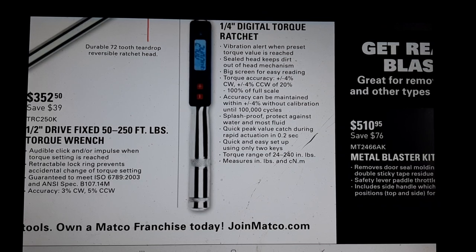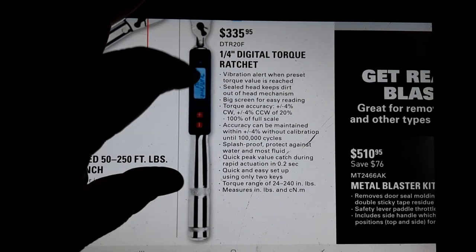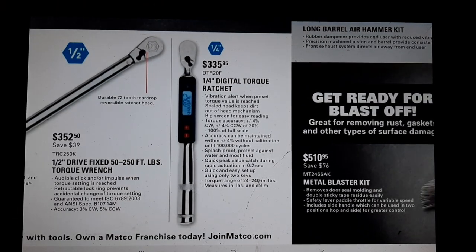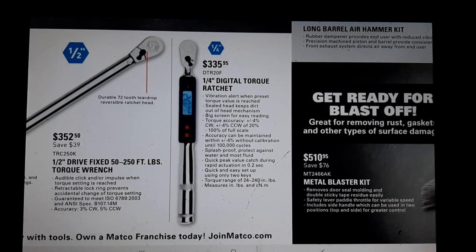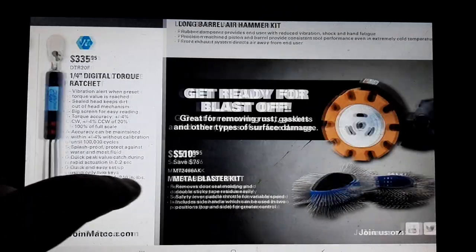I don't believe this quarter-inch digital torque wrench does angle torque - I don't know that I've seen a lot of angle torque on a quarter-inch. You guys should let me know in the comment box. Honestly at $335, I'm kind of curious - I don't think I've ever done angle torque with a quarter-inch; most of the stuff I do is transmission pan bolts.